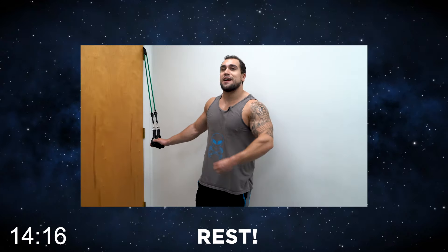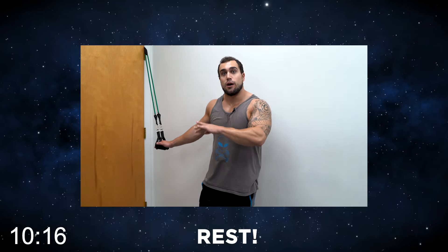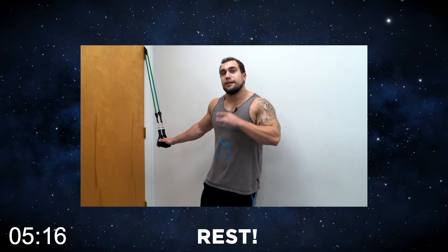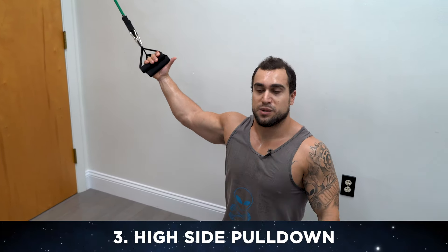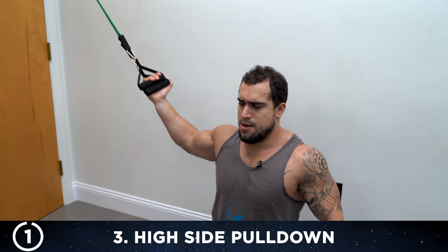Get ready for exercise three — the high side pull down. Instead of the straight arm element, you're going to bend the arm and really drive that elbow down into your side. You'll again be kneeling, the point of resistance stays at the high level. Hold both handles with one arm — 15 reps per side. Let's go.